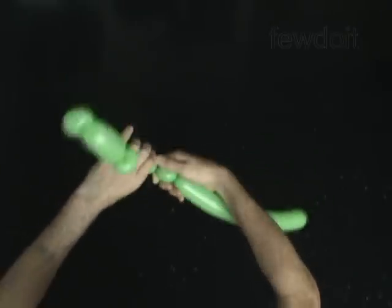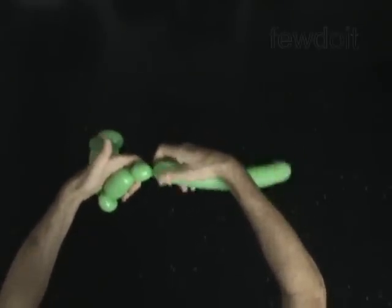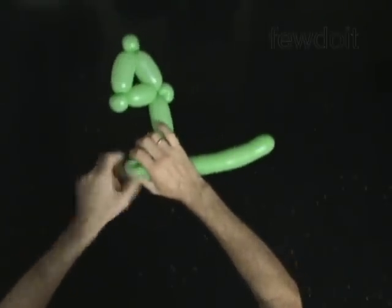Twist the ninth 4 inch bubble — you will pop this bubble. Twist the tenth soft 1 inch bubble. Lock both ends of the tenth bubble in one lock twist.